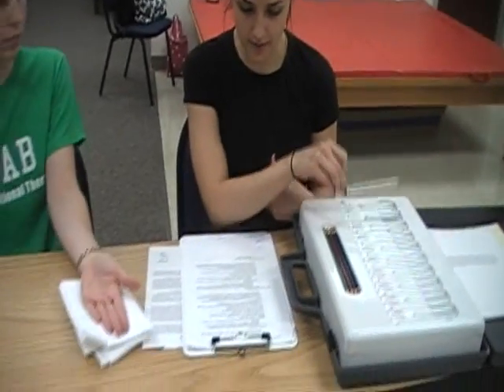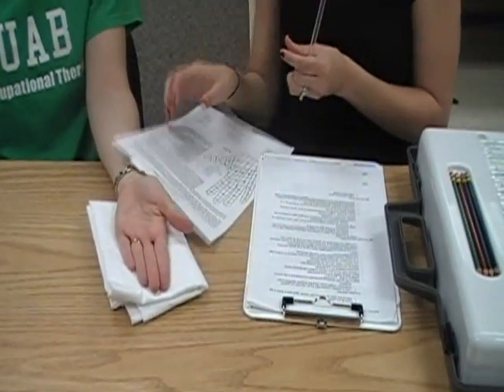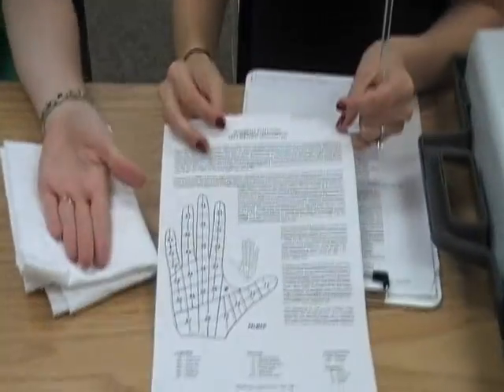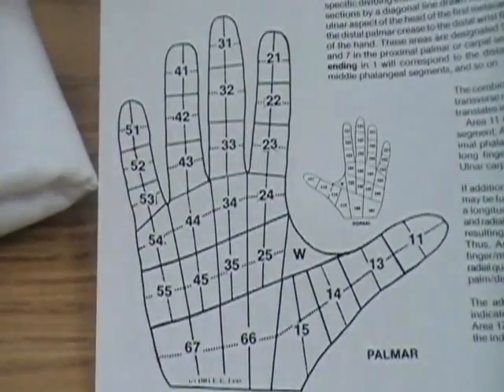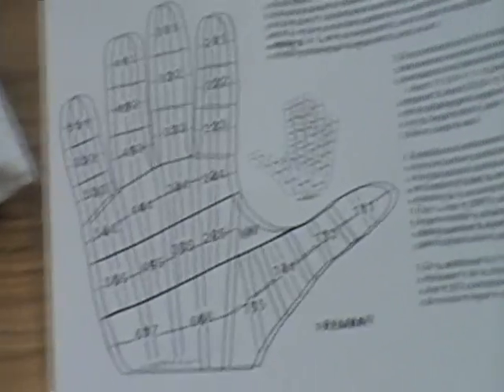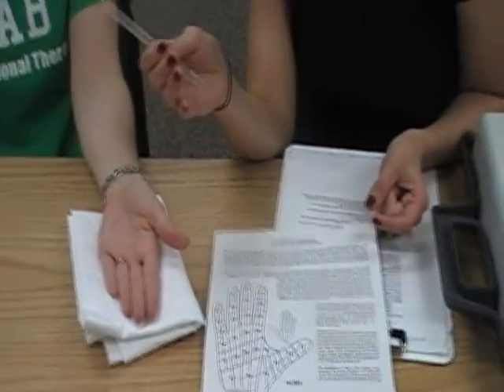We have this little sheet here to document the results of the testing. You want to start distally and move proximally, testing at each of the marked sites. You would use colored pencils to color in the color of the monofilament that was the highest one they could feel.